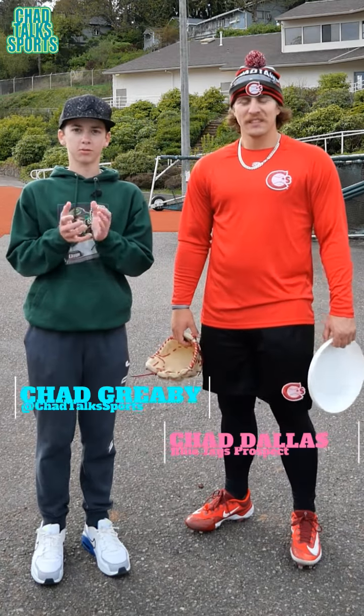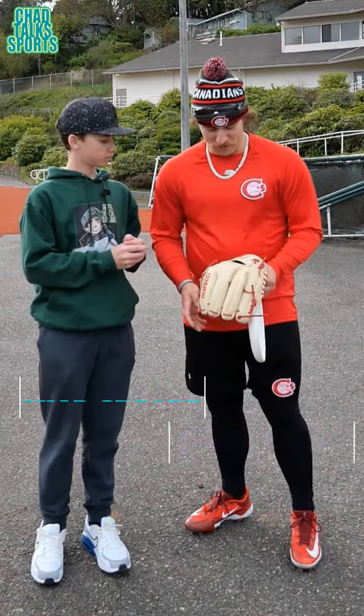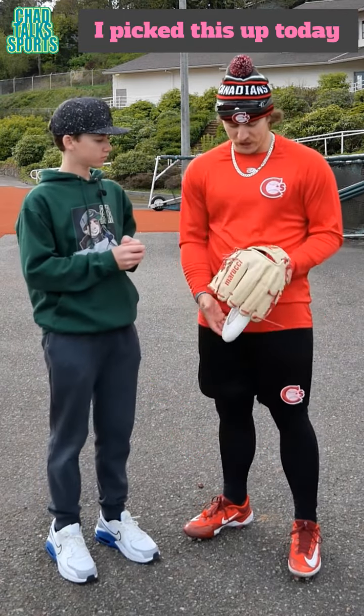What's going on guys? I'm Chad from Chad Talk Sports. Today I'm here at Chad Dallas and we're talking about your glove. So why don't you pick this one up? All righty, picked it up today actually.